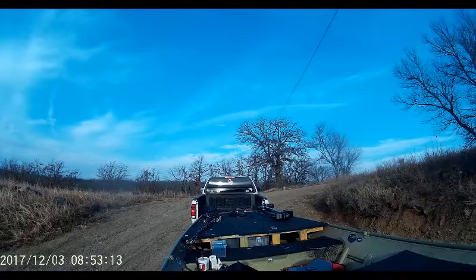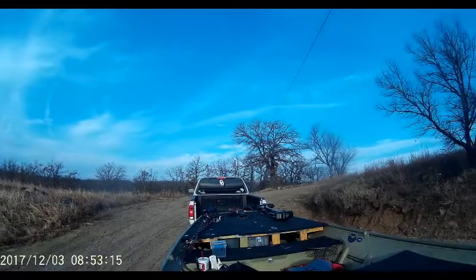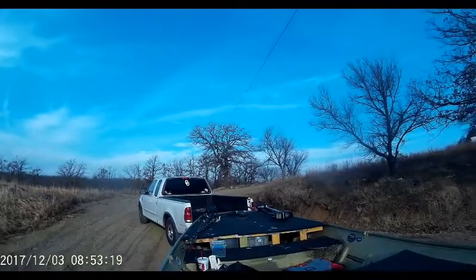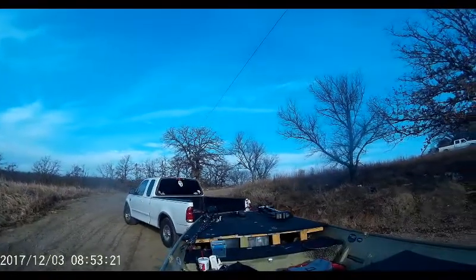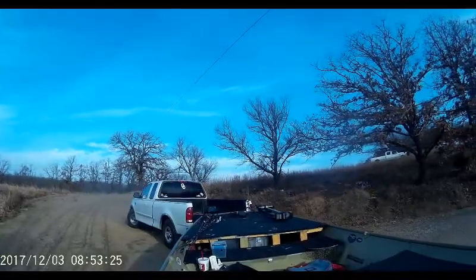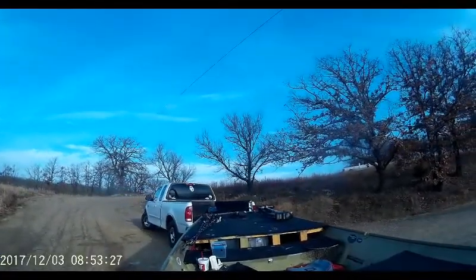I have a rope with two carabiners. I connected one carabiner to the front of the boat and then one carabiner to the trailer somewhere. Make sure your rope is longer than the trailer.